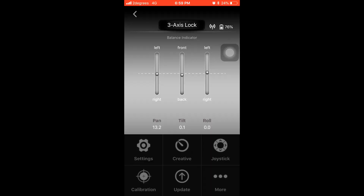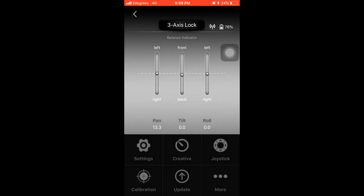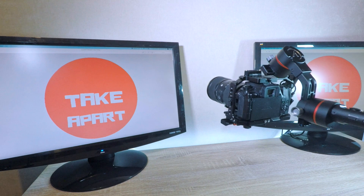This feature is also available in the app — go to Settings and Auto Tuning. You can see the tilt and roll balance indicator go to 0.0. Basically, the gimbal will adjust the strength of the motors according to the balance. You're all set — grab the gimbal and shoot.